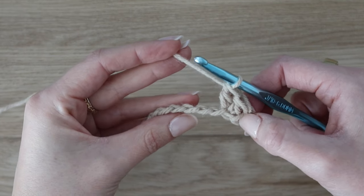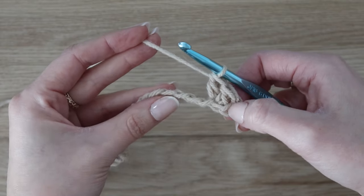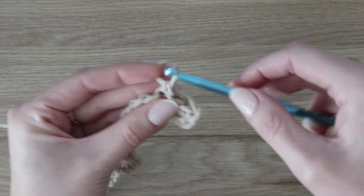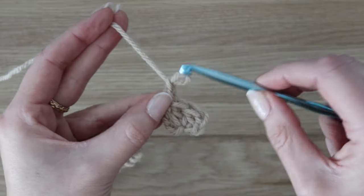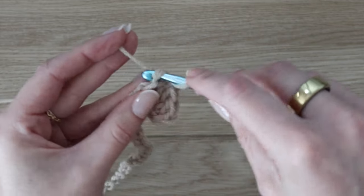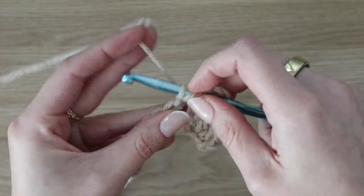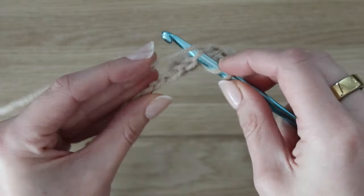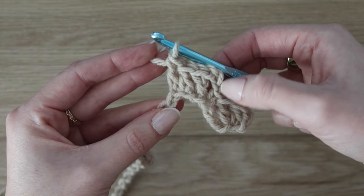Next, skip over the next three chains, work a single crochet into the chain directly after that, then chain three. Now work a double crochet in the chain right after that, then a second double crochet into the chain after that one, and a third double crochet into the following chain. So we're repeating across the row: single crochet, chain three, three double crochet, with three skipped chains in between. That is what creates one square.